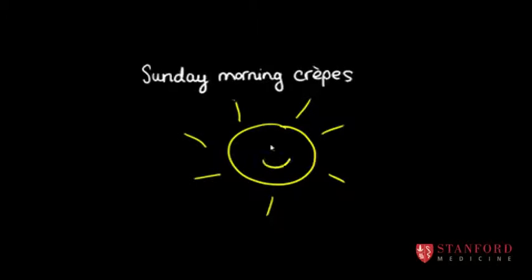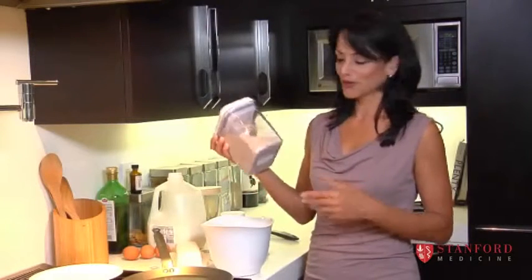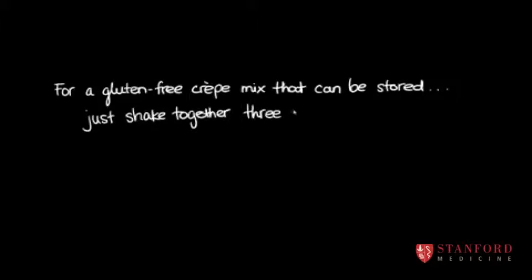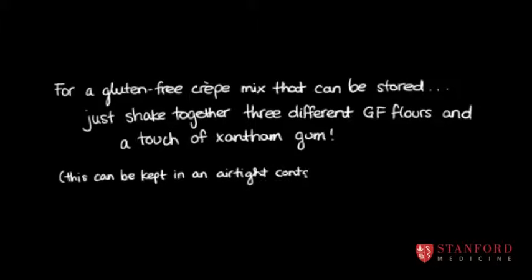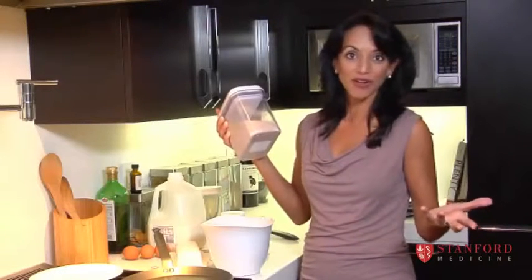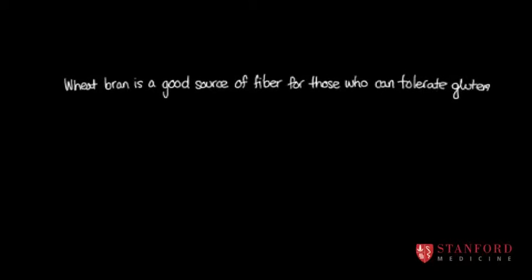So on Sunday mornings, my little boys love to have crepes, and I make them gluten-free because of my four-year-old. This is just a mix of three different kinds of gluten-free flour and a tiny bit of something called xanthan gum that makes the crepe hold together when it's gluten-free. But you can make these crepes so easily with just plain flour and maybe a little bit of wheat bran if you like that to add a bit of fiber.